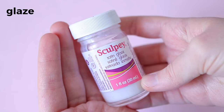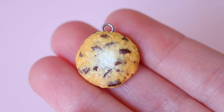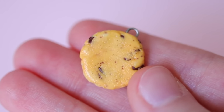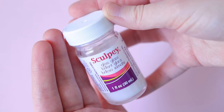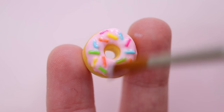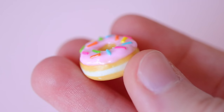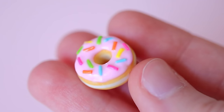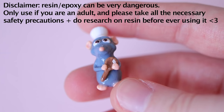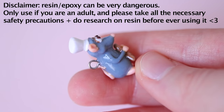There are three main types of glaze that I use. The first is Sculpey Satin Glaze — it isn't too shiny and I love using it for my food charms, especially to seal in chalk pastel shading. The second is Sculpey Gloss Glaze, which works just like the last one but is much shinier — I use this for the majority of my charms. And the last is UV Resin, which provides structure and a really nice shine. You can also use epoxy but it will take a little bit longer to cure.